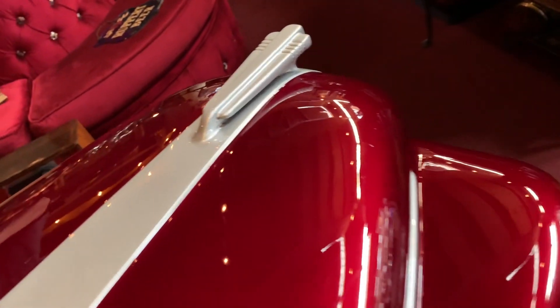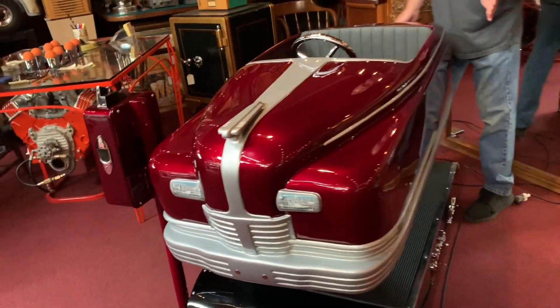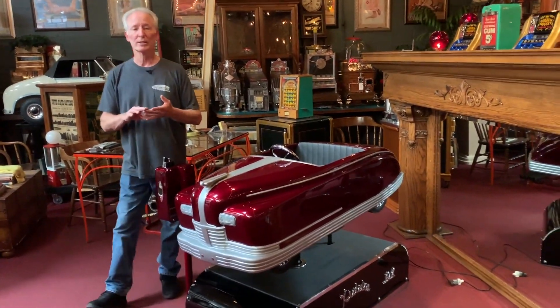This is a stunningly beautiful kiddie ride. This is solid aluminum — it probably weighs 120 to 130 pounds. Very thick aluminum casting is what this was made of. I couldn't put any more money into it. It was no expense spared on this piece, and you can tell by looking at it. Runs good, looks good, is good.